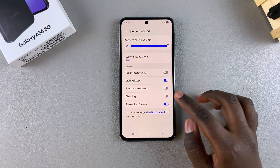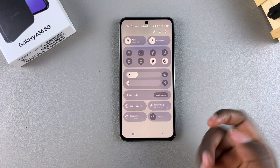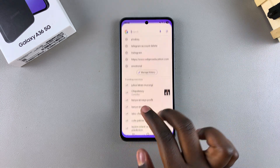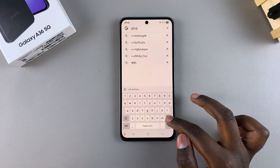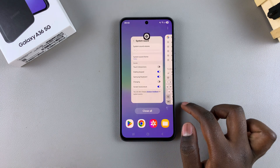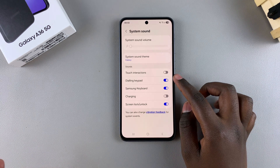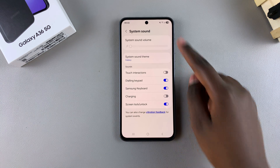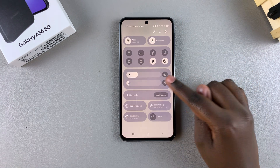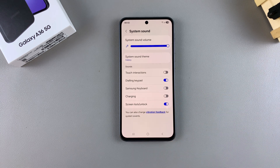Alternatively, you can always just put your entire device in mute. Once you do that, you'll still find that the keyboard sounds have been muted on your phone. Bear in mind that by putting your entire device in mute, you are also muting any other system sounds, such as your dialing keypad, charging, and the screen lock/unlock. So if you're okay with that, you can leave it in mute, or you can switch back to unmute and just disable it from the settings instead.